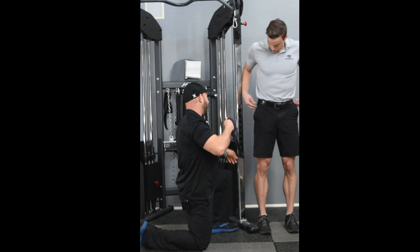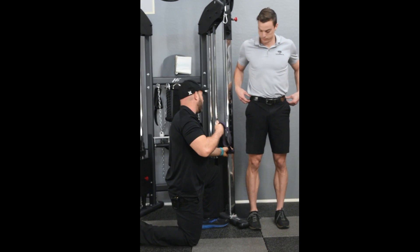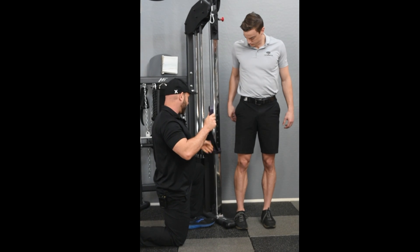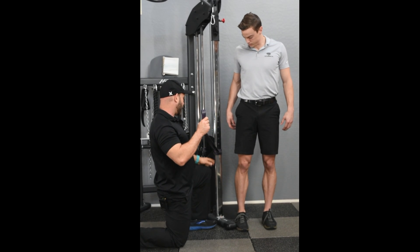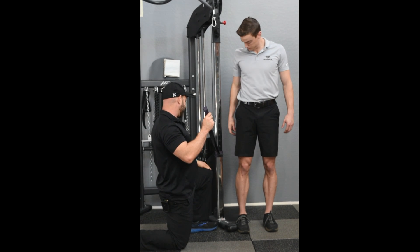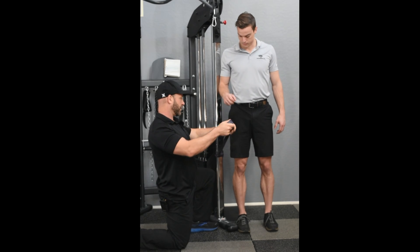You want the band to be about eight inches to a foot and a half lower than waist height, depending on how tall you are. If you're in the 5'2"–5'3" range, you want it about six inches lower than you. If you're as tall as Matt, closer to 6'3", then you want the band about a foot to a foot and a half lower.